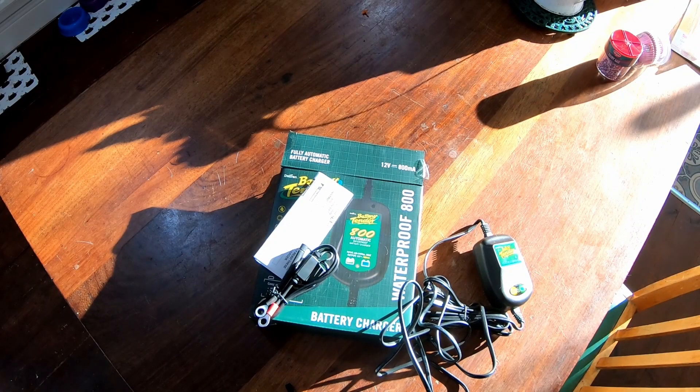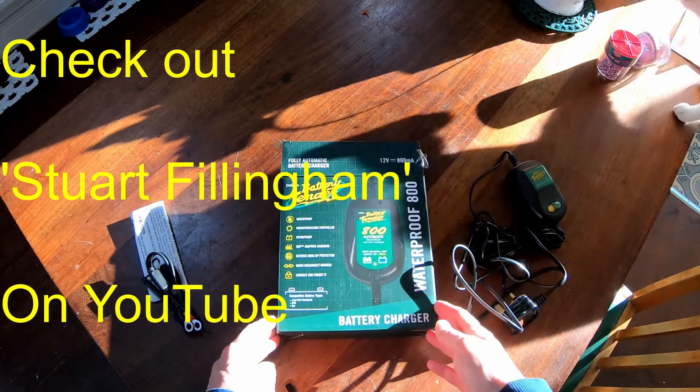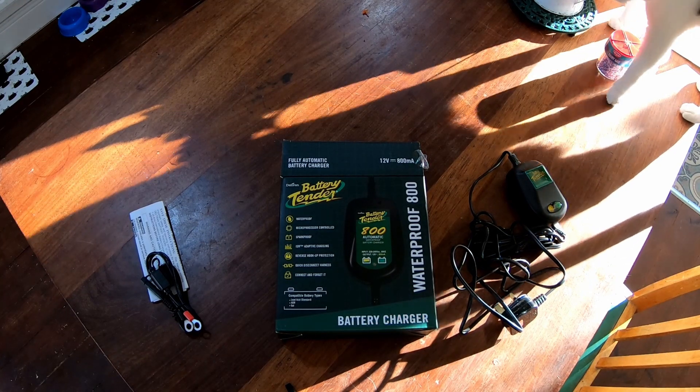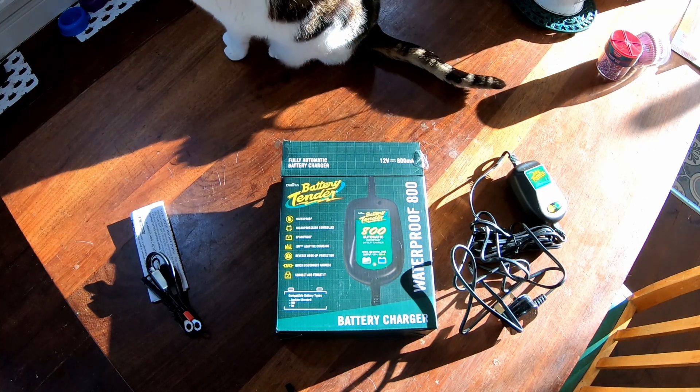I'm not sure how well you'll see that because the sun is streaming in very low today. Freezing cold outside, which is why I've purchased this for the winter. I saw it on Stuart Fillingham's channel — a channel I always enjoy. No-nonsense British biking, well worth a look. So thanks for sharing this, Stuart.